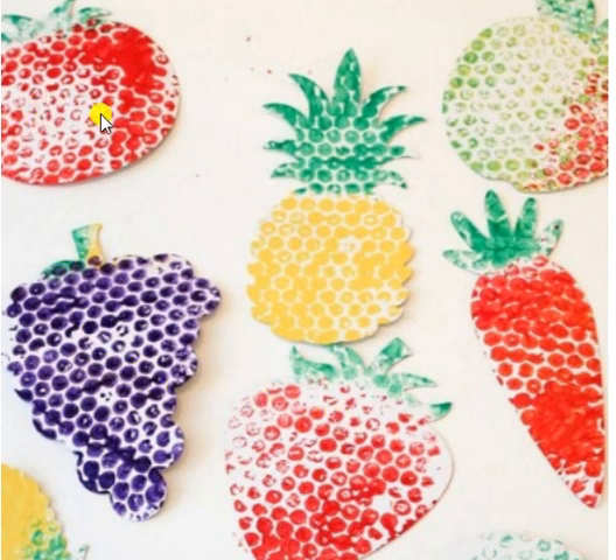Tomatoes are red, pineapples are yellow, carrots are orange, and use your hands.